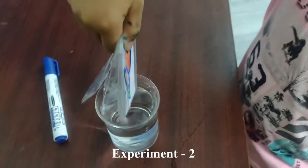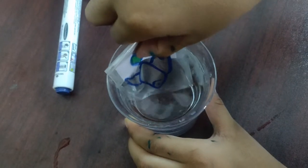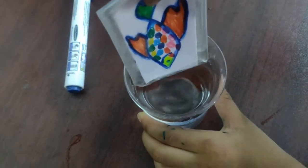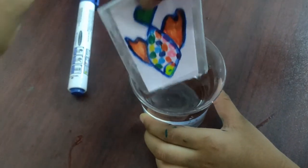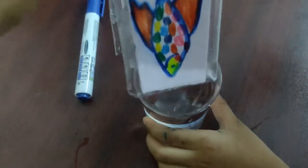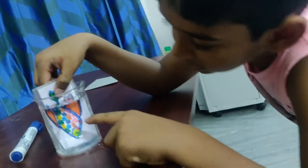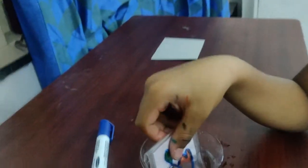Now we put it in the water. The color has gone — now the color is back. Color is gone, color is back. If you look from the glass tumbler side, you can see the color. It's science!